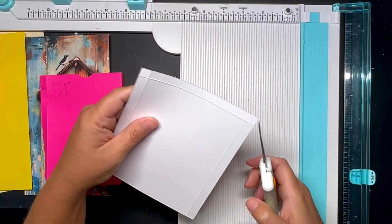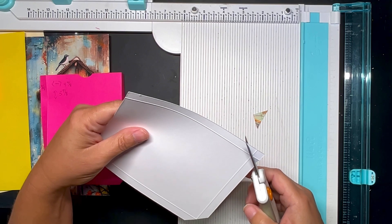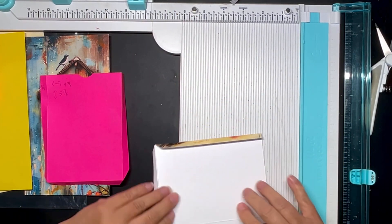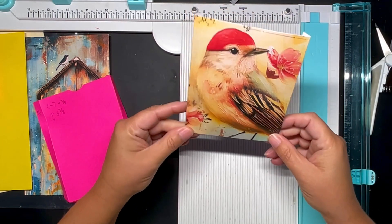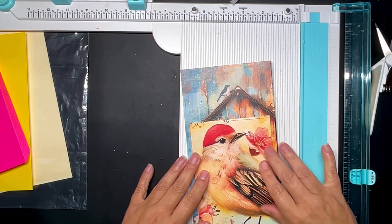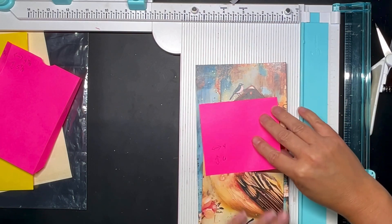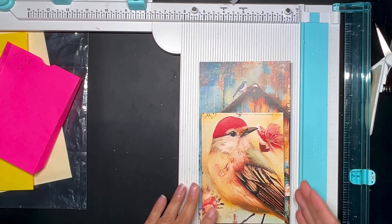I'm just going to go right across like this and then slightly angle the cut — same thing here. This is my bird pocket. See how nicely the corners don't hit each other. There's my lovely bird — it's going to sit on top of the birdhouse like that. You won't see the birdhouse but it's there symbolically. This will have a flap to cover it like a little pocket. I'm thinking about using fabric for the flap.